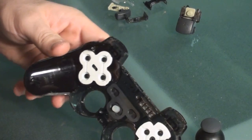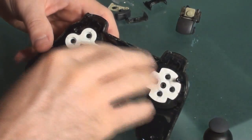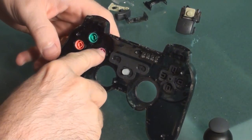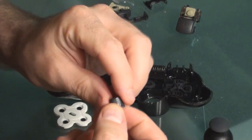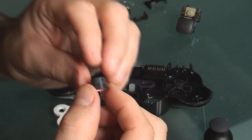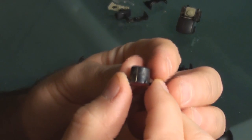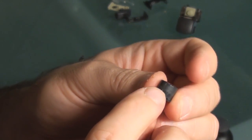Now remember, this tucks in right here, so I'm just going to place it right back where it came from. This was definitely something that was very filthy. I'm going to go around the edges and clean these as well — don't use any harsh abrasives. These little buttons actually come out, and one thing that happens to buttons is they tend to stick when they get a lot of stuff on the outside or edge of the button.